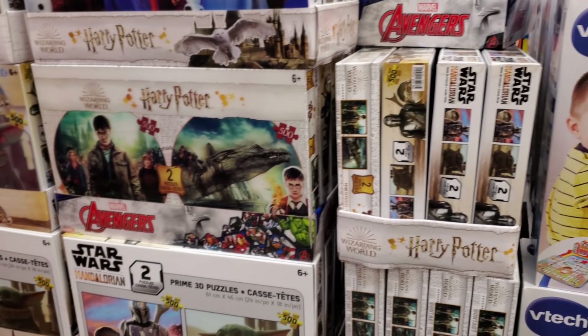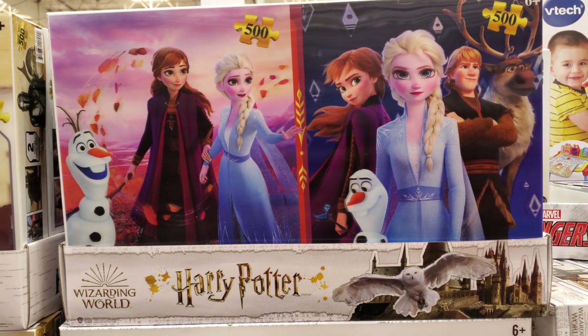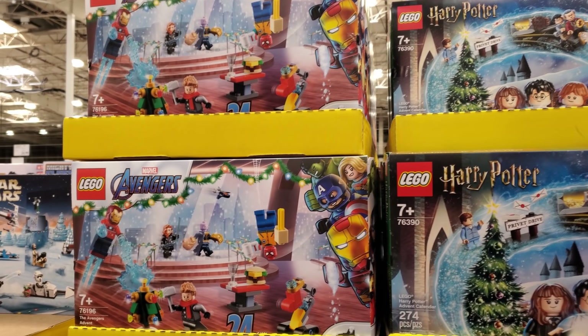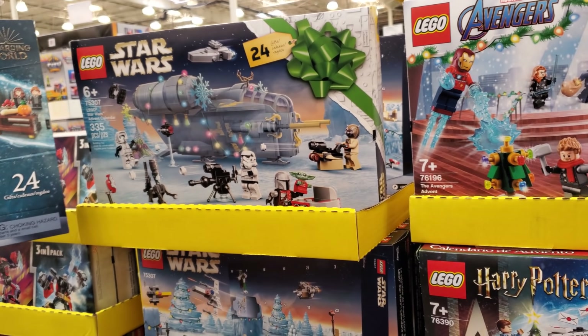It looks like Harry Potter — you get two puzzles for $15. Of course Frozen, the Mandalorian. Advent calendars are $29.99; my husband wants to do one but he's unsure. I don't know which one to get.